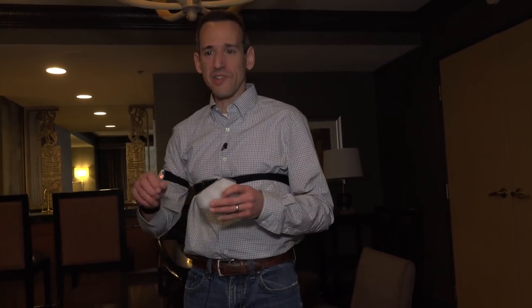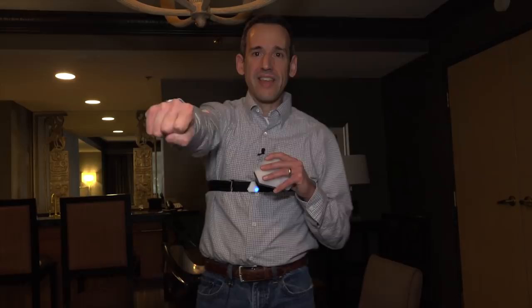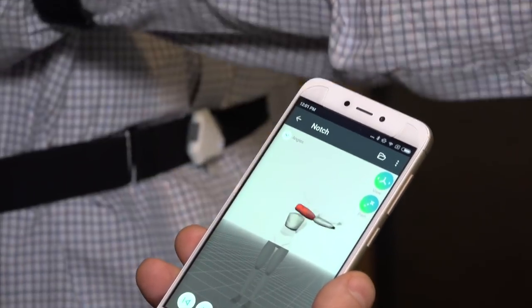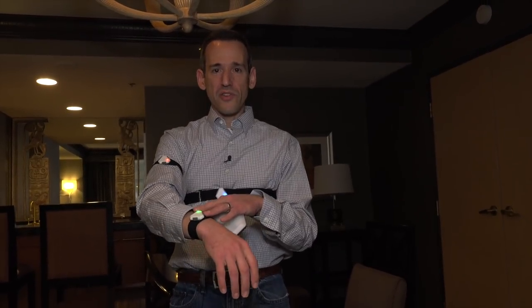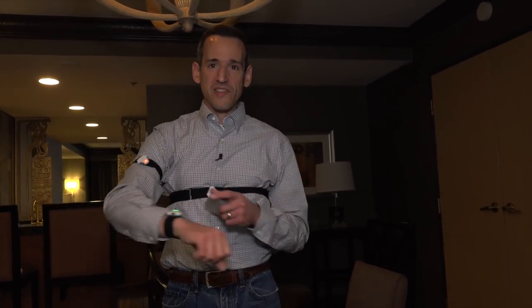We're here at a suite at the Luxor and I'm actually wearing some Notches right now. What's cool about these things is that they are motion trackers that send data back to your smartphone. So if you're a boxer trying to improve your punch, you can look at what the perfect punch is and train your muscle memory. You can track movement in real time. There are a lot of benefits for physical therapy and athletes. These use accelerometers, gyroscopes, and compasses to measure body movement, which makes them very portable.